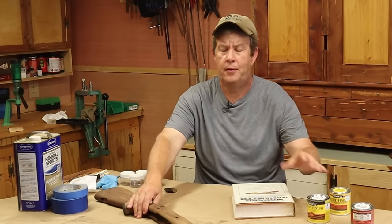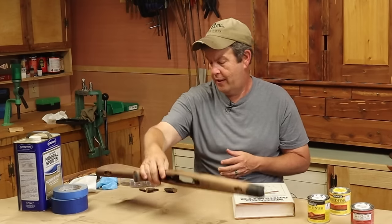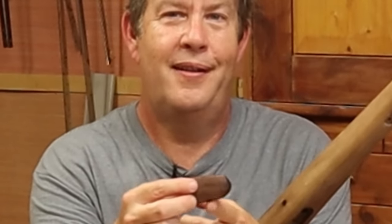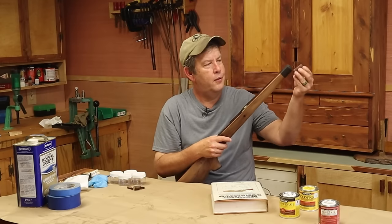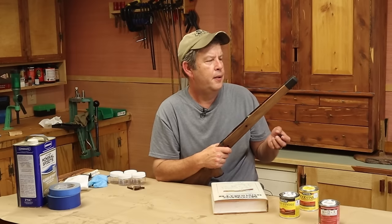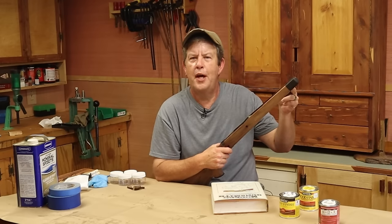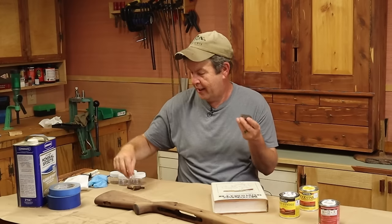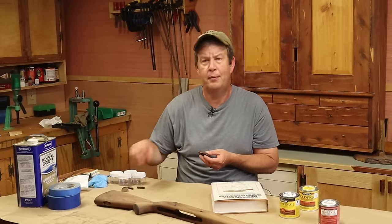I'm going to try mixing a couple of stains for the stock. I added the ebony forend tip — this is a piece of the original forend tip. Right here where it gets narrower, that's where the barrel band originally went on the military stock. So I cut that end off; I started not to, because I loved the character it added. But I did want an excuse to work with ebony, so I cut it off. We got a few little test pieces out of this — cut it in half and got a few test blocks to try some colors on.